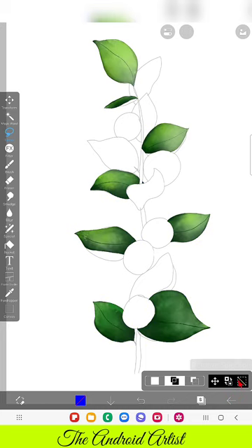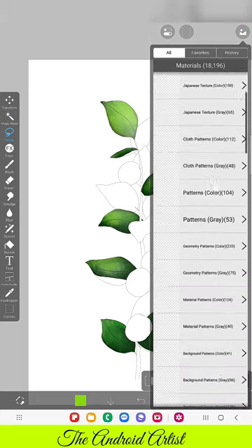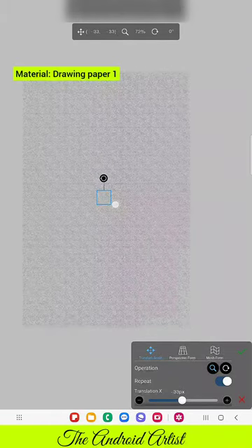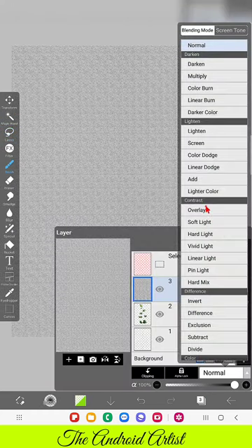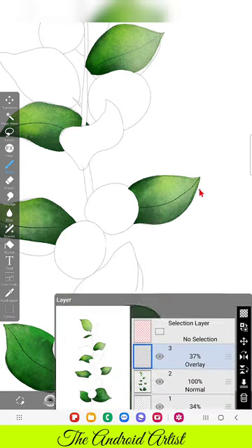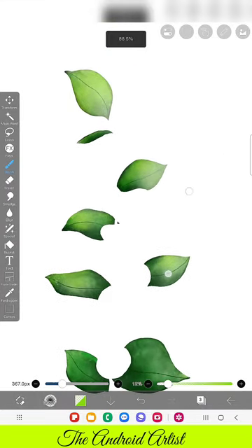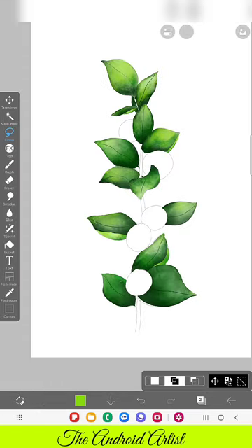We have finished all the leaves. Now just go back to the second layer, go to Materials, choose Material Patterns Gray, and in that select Drawing Paper One. This is one of the free texture materials available even in the free version. Then just change the blending mode to Overlay. Once you're done you will get a texture like this — adjust the opacity of the layer so it looks like a realistic watercolor. Without the outline it looks perfectly like a real plant! Now we can do the coloring for the remaining leaves and fruits as well.